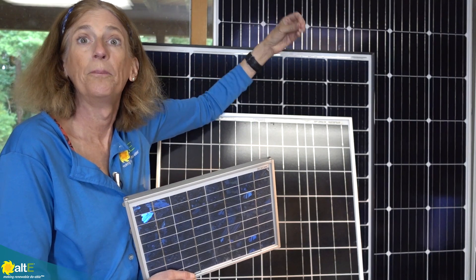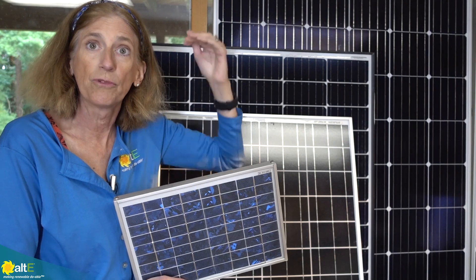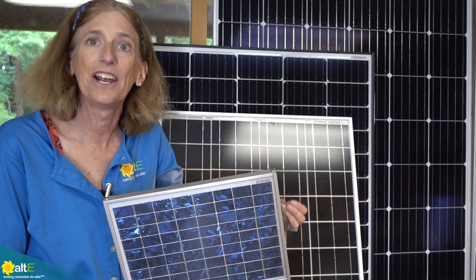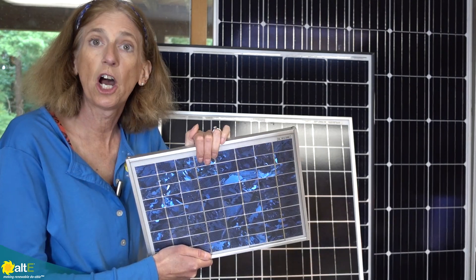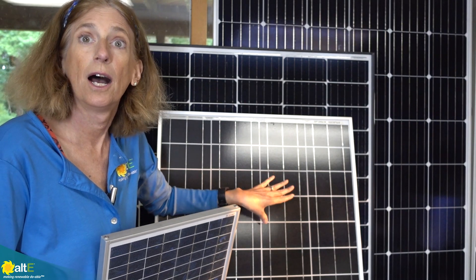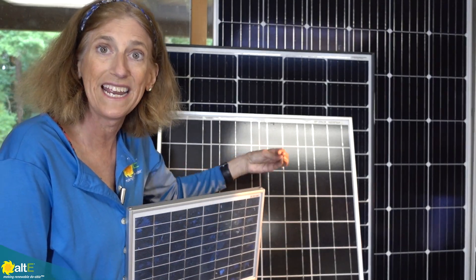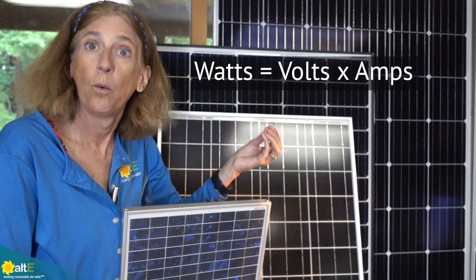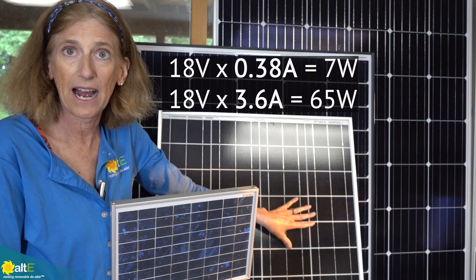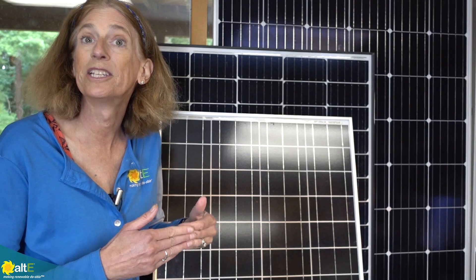Or if you wire two of them in series — because series increases the voltage — you could use that to charge a 48 volt battery bank. Current runs from high voltage to low, so you need to make sure that the voltage of the solar panel is higher than the voltage of the battery you're trying to charge. Now, this one right here is a 7 watt panel and this one is also a 12 volt panel, but because each of its cells are bigger, it actually puts out more amps. As we discussed in previous videos, watts equals volts times amps. So if the volts are the same but the amps are higher, it's going to be a higher wattage — a 7 watt panel versus a 65 watt panel.